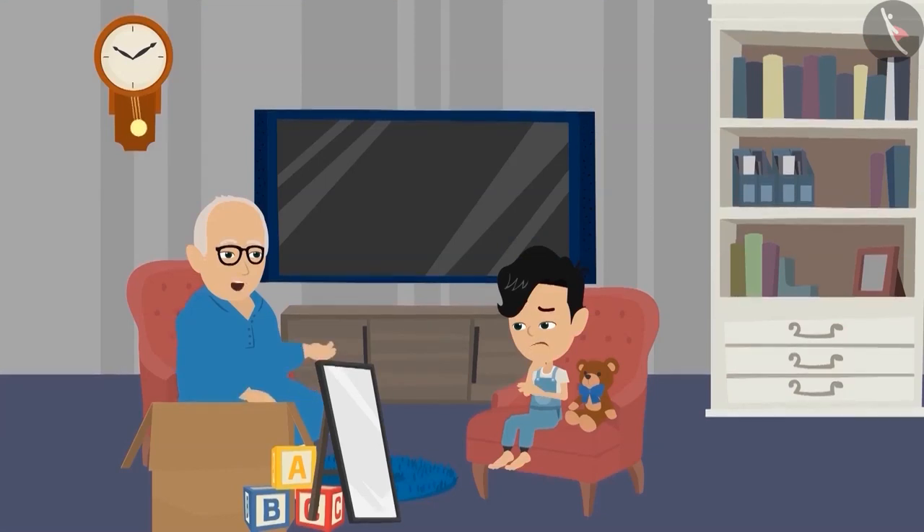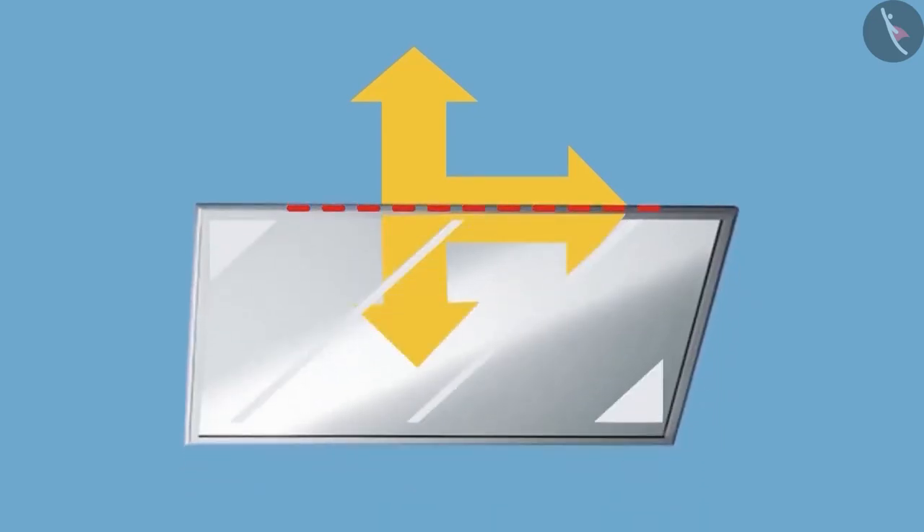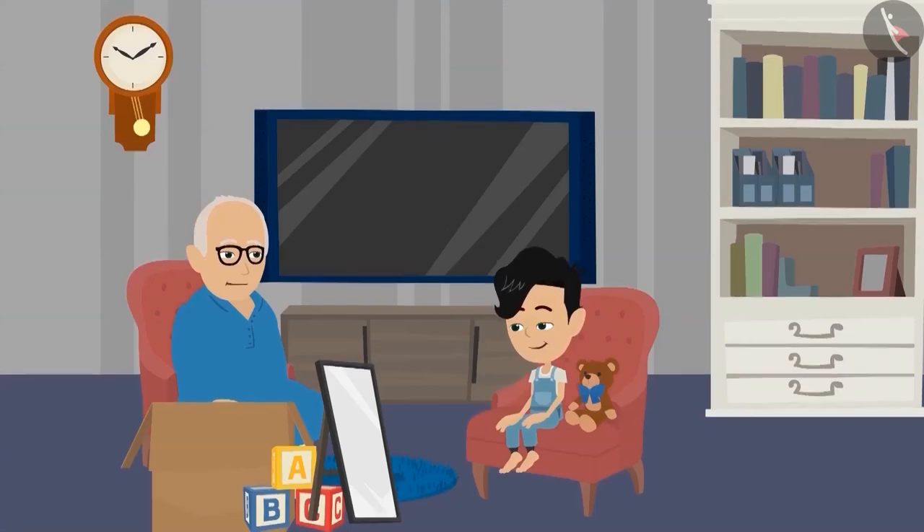Because, Pinku, you drew the wrong dotted line. The correct dotted line will look something like this. Take this, Pinku. Now you see it in the mirror. Yes, Dadaji, now it is divided into two equal halves. Pinku, always keep in mind that there is a different dotted line for every image.